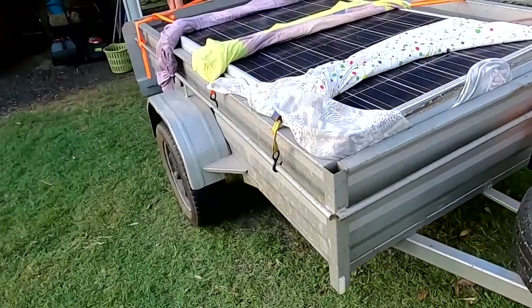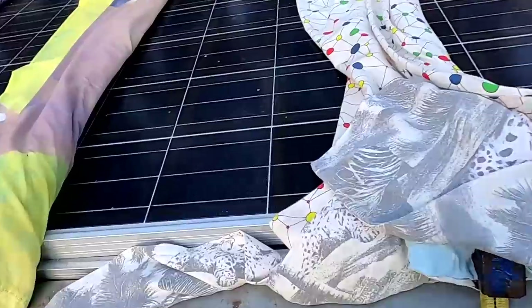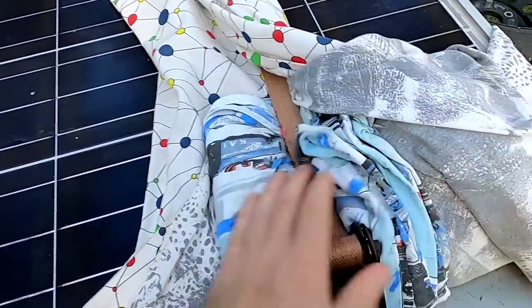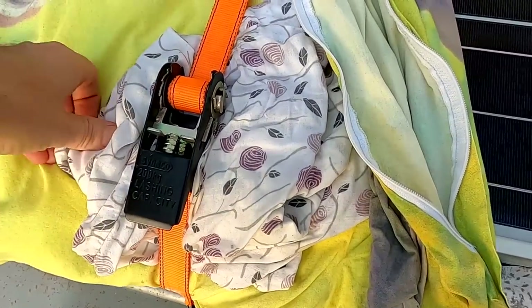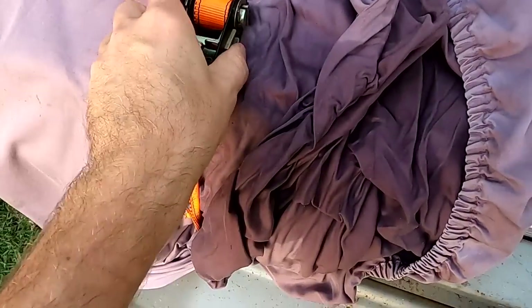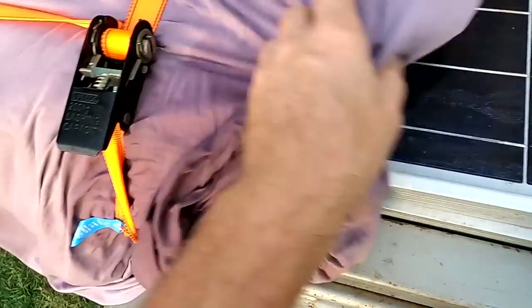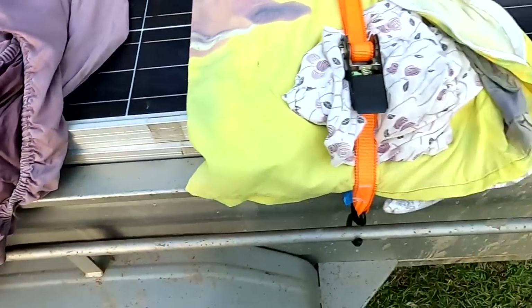Alright guys, we made it home. Hopefully nothing has cracked. I put some cushioning under the straps but they were pressing really hard in this area, so hopefully it's all worked out and there's no crack.